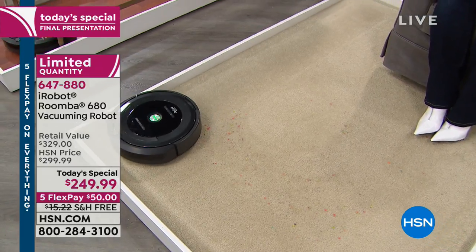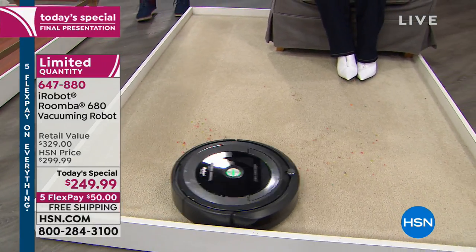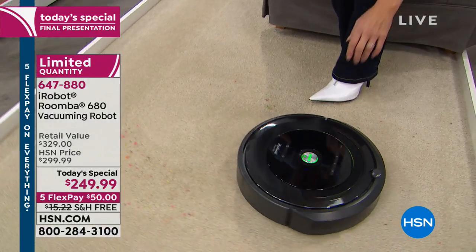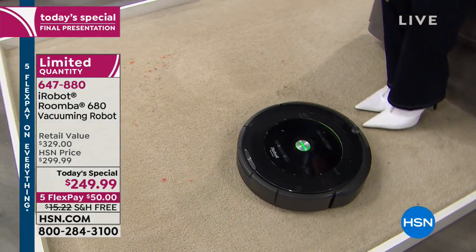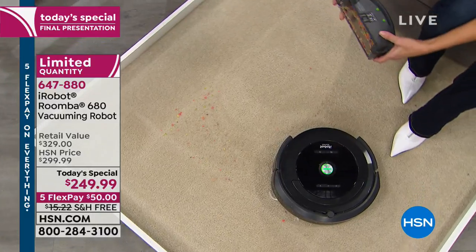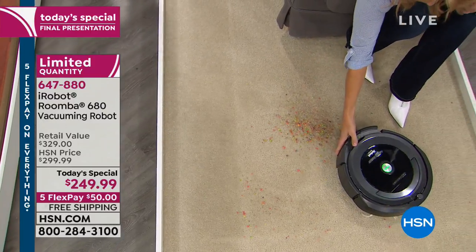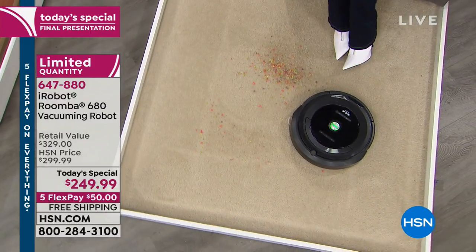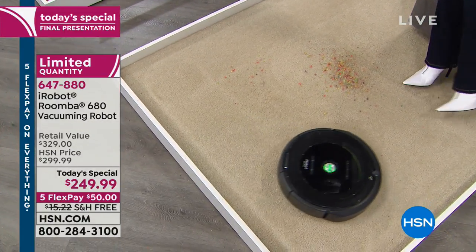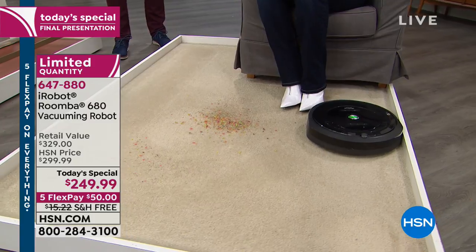Don't be in question of whether it will work here or there — put it on a floor surface and be the judge. It will go seamlessly from carpets to rugs to runners to linoleum to hardwood to laminate to tile — it doesn't matter. This comes with the docking station, and when it's done cleaning it will automatically find the station. Put the docking station underneath the bed — you only need 3.6 inches clearance. Then it hides out of sight, and when you set the scheduler it comes out and does its thing.